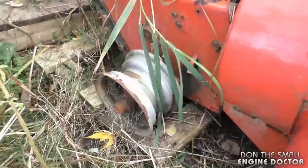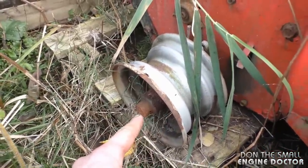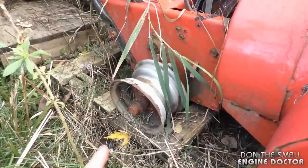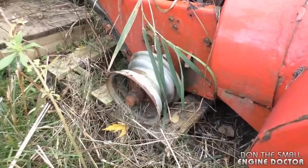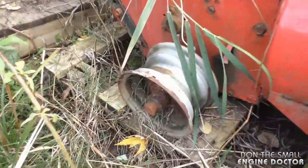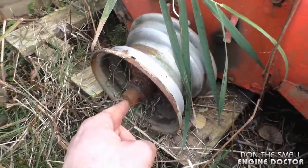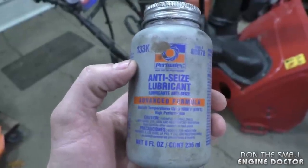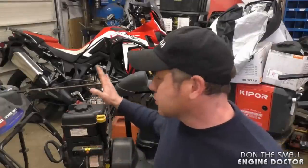Here's an example: this Ariens snow blower was neglected and never serviced. It was brought into the shop last winter and I could not get the rim off — I even heated it with acetylene and it still didn't come off. Because of that, it would have required sacrificing the drive shaft and the rim, and the customer decided not to do it because it would have been too expensive. It could have been prevented by simply adding anti-seize when the individual purchased the snow blower.